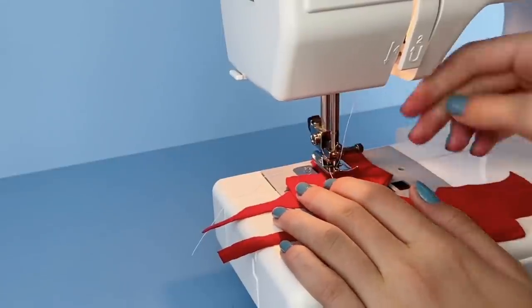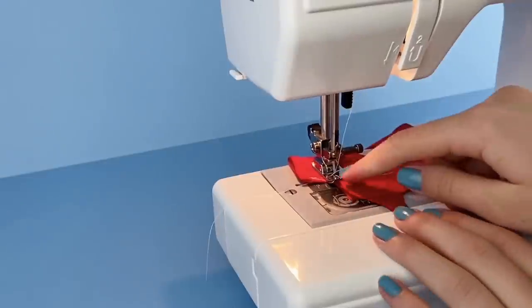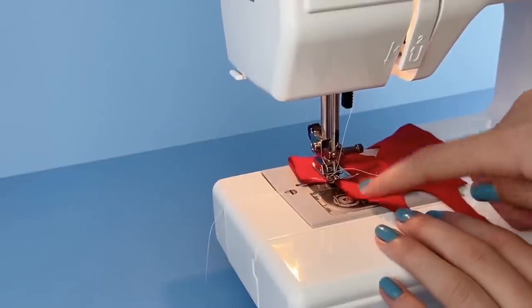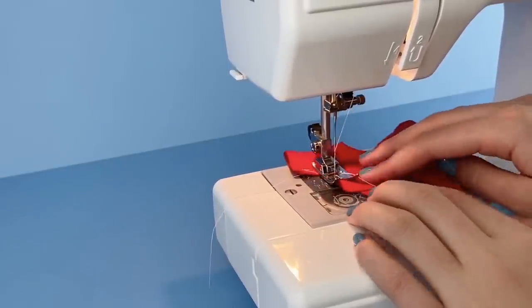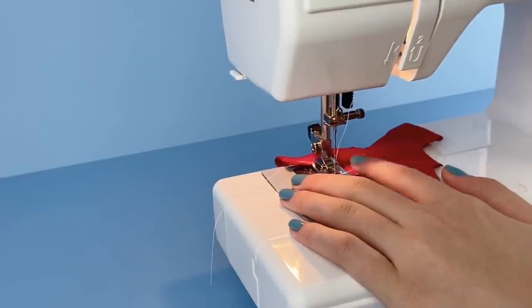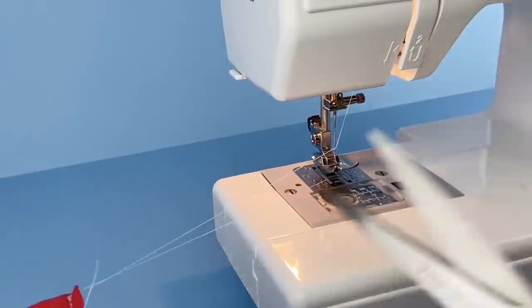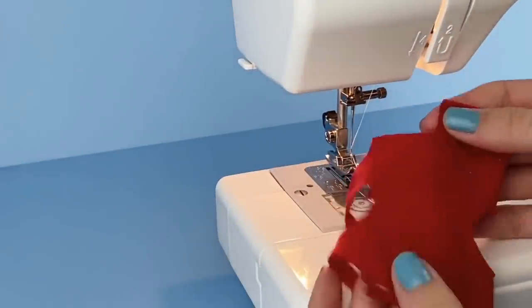With the needle in the fabric, lift up the pedal, twist it, and then continue sewing down to the bottom. Sew back and forth a couple of times again to lock the stitch at the end. Then repeat that on the other side.